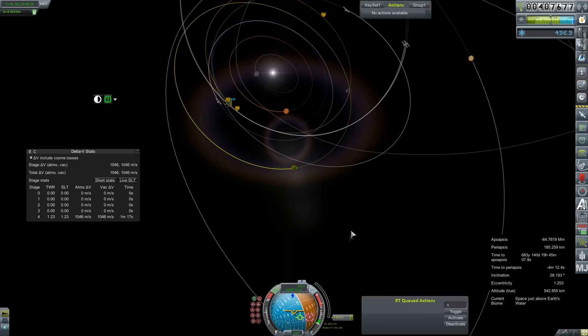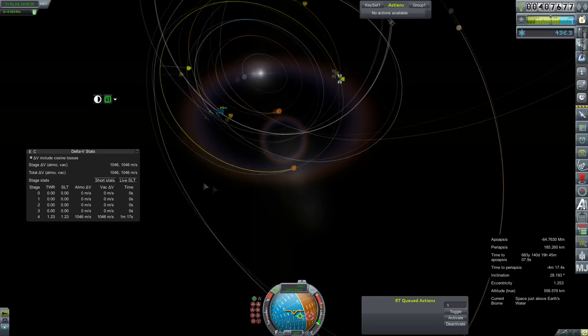We look to be pretty on course, but we don't quite have an encounter — just a very close approach.